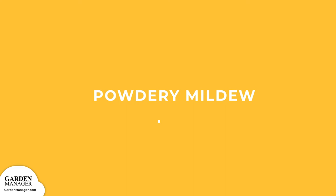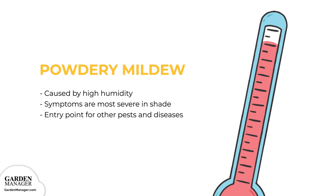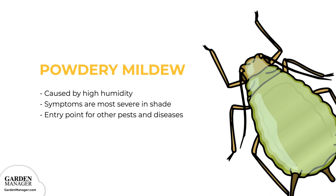Powdery Mildew. Small white patches will appear on the upper and lower leaf surfaces, which might also show some purple blotching. Patches often come together to form a dense powdery layer coating the leaves and causing the leaves to curl inward. In some cases, eventually the leaves will drop from the plant. Typically, the white patches start on the older leaves and then eventually spread to other plant parts. Powdery mildew is brought on by high humidity and moderate temperatures — 60 to 80 degrees Fahrenheit, or 16 to 27 degrees Celsius — with symptoms becoming most severe in shaded areas. This disease often acts as an entry point for other pests and diseases.